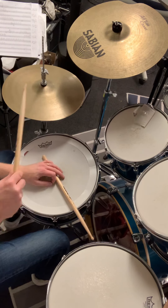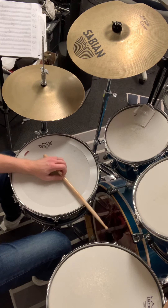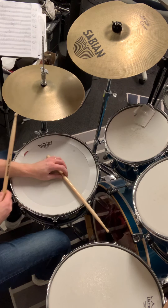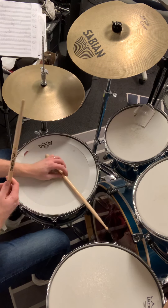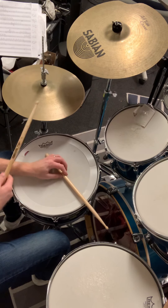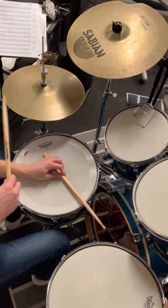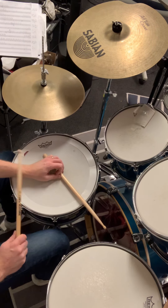Let's go back to the first bar — do you remember that one? It was like this: one, two, three, four, one, two, three, four. And the second bar was: three, four, one, two, three, four. So let's try to put these together now.